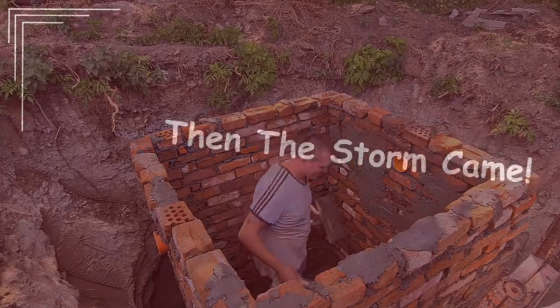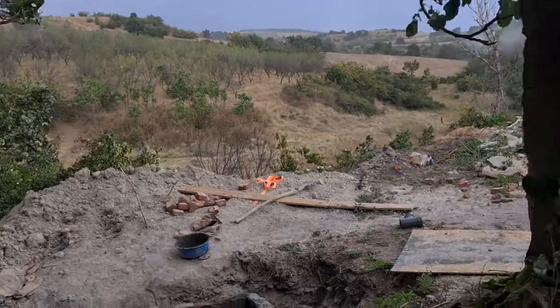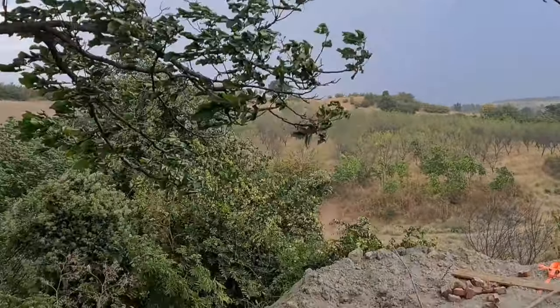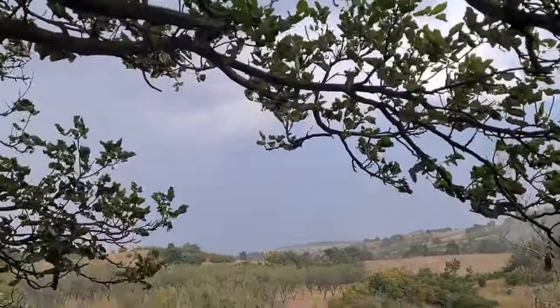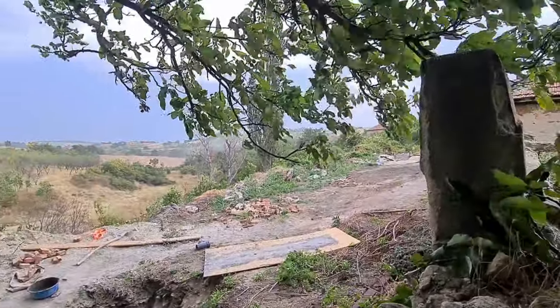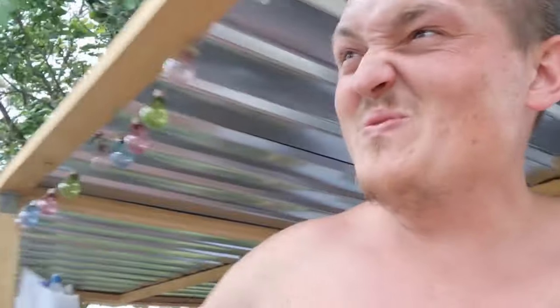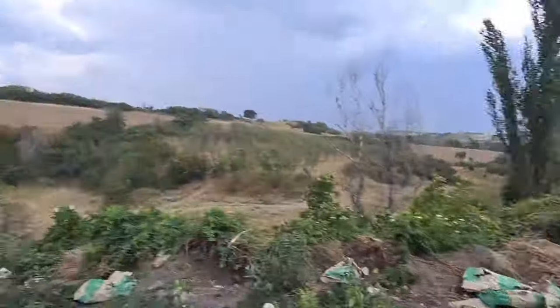Suddenly there's gale force winds here - I don't know what's happened. I was just doing my cement and it's a storm. This wind is so strong, it's come out of nowhere - it was so sunny. My cement! No way, this is mad - what is going on? My cement! Oh my days.